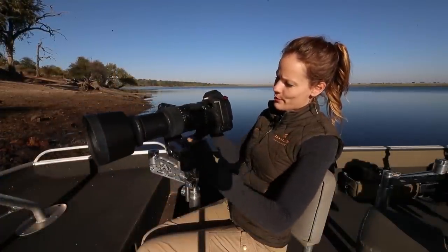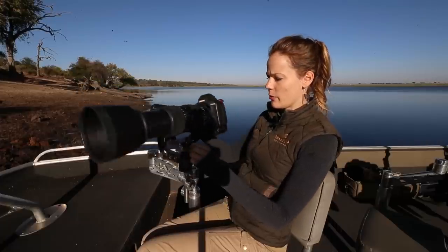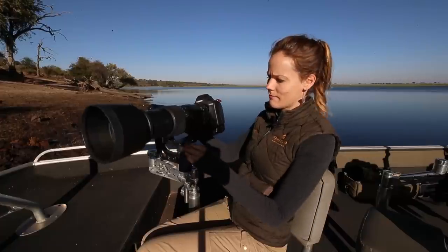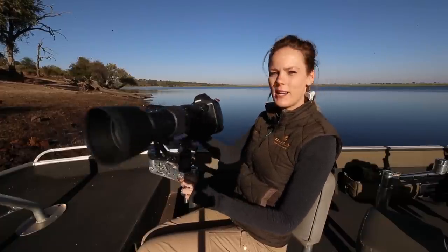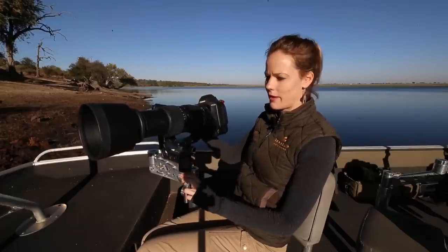With the built-in Arca-Swiss plate, you can simply mount it anywhere you want without having to carry another plate. The plate can't come loose or twist loose — it is very handy and saves you a bit of money on top of that.